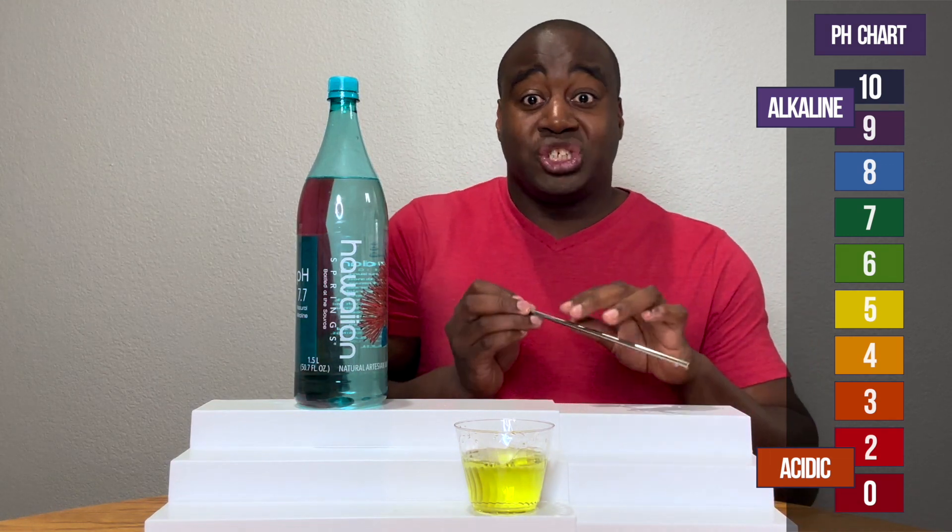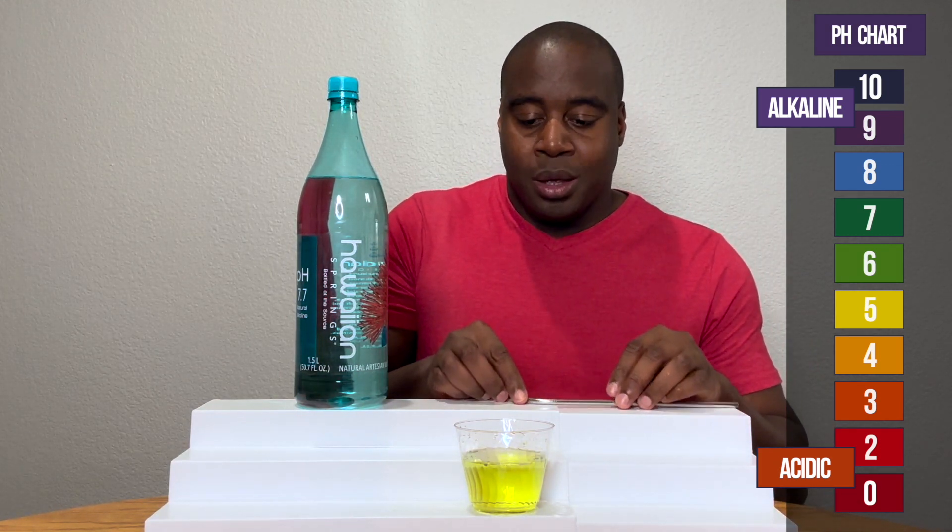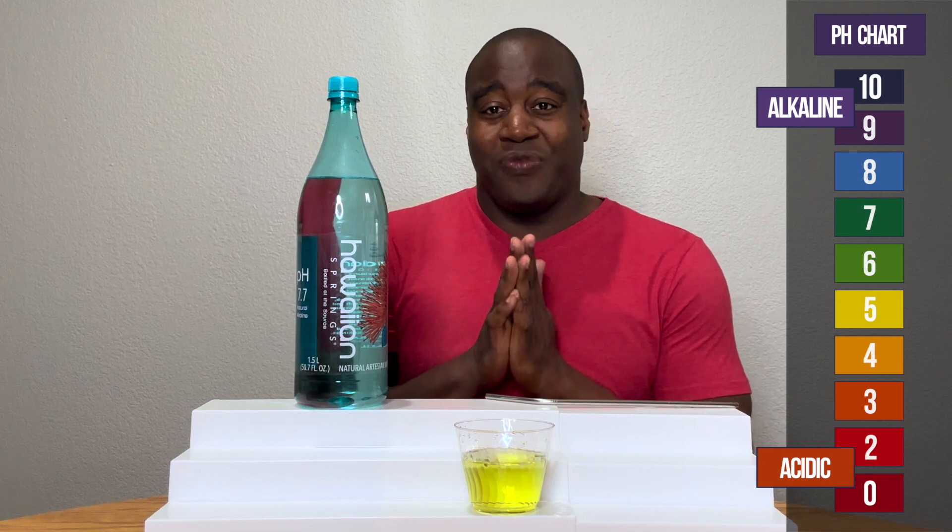All right, so it's showing yellow. So there's something up with it — it's not strong enough to handle acidity.